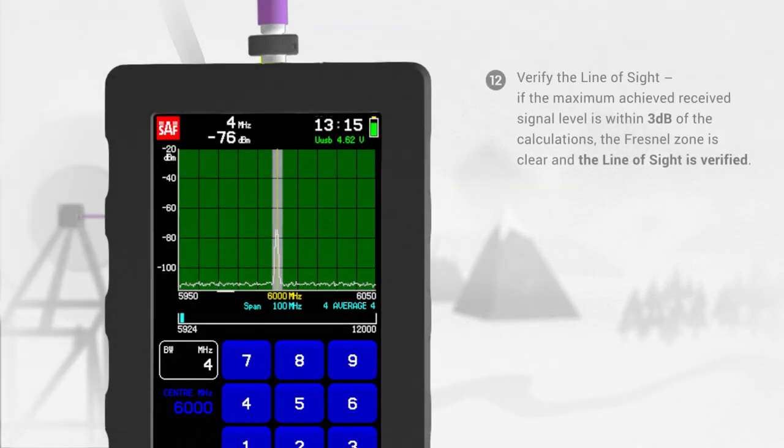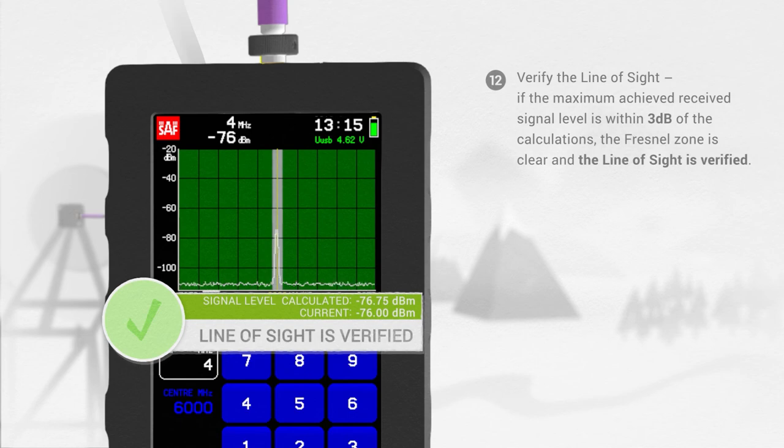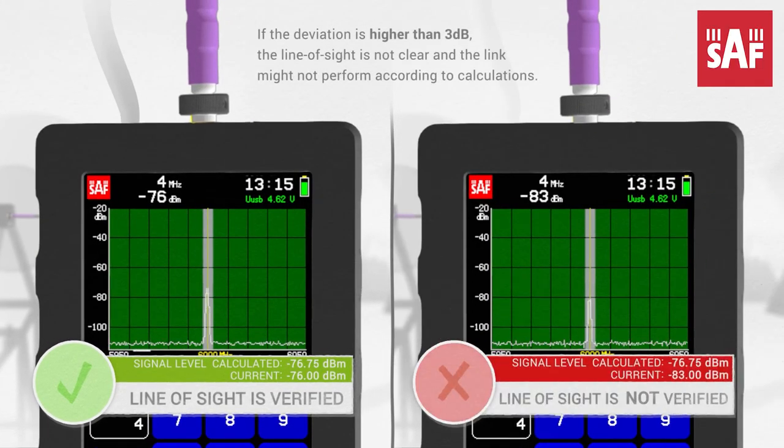Step 12: Verify the line of sight. If the maximum achieved received signal level is within 3 dB of the calculations, there are no obstacles within the chosen link path and the line of sight is verified. If the deviation is higher than 3 dB, the line of sight is not clear and you should consider changing your network topology.